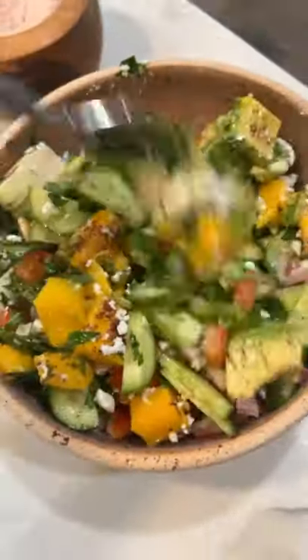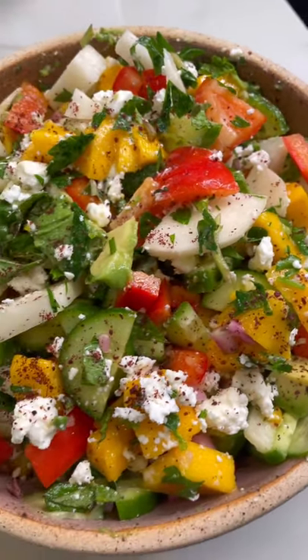Give it a good mix. And this is a mouth party. Give it a try and let me know what you think.